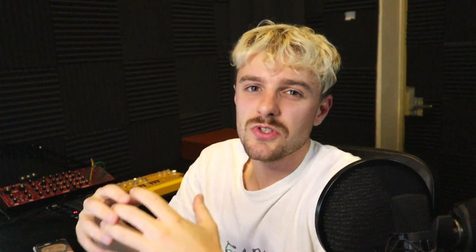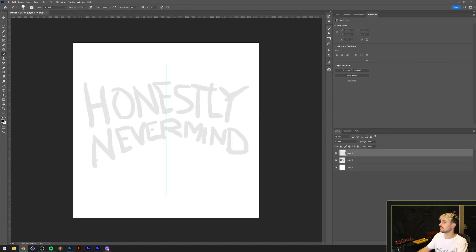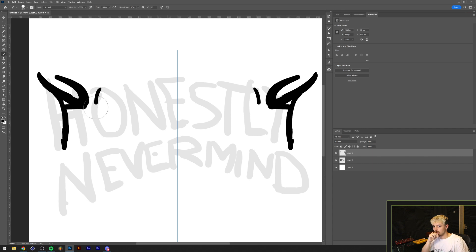A lot of people seem to have a problem with the typography in this album cover, claiming it isn't really readable. So what I'm basically going to do is make it even less readable by making use of tribal typography.